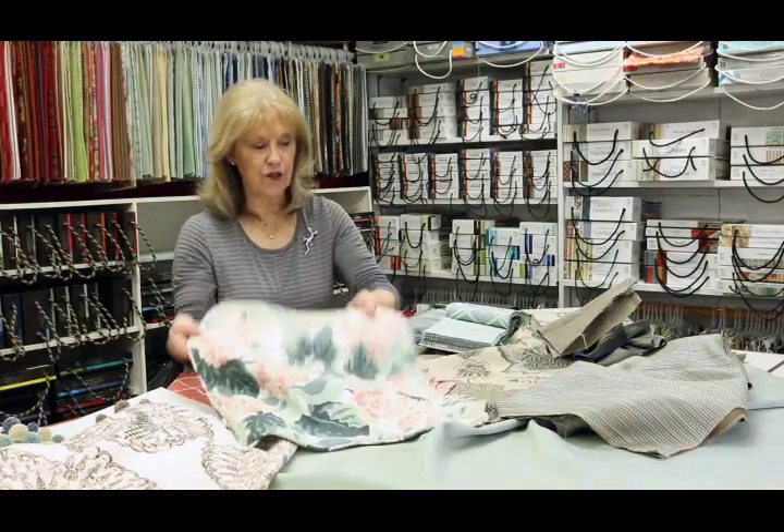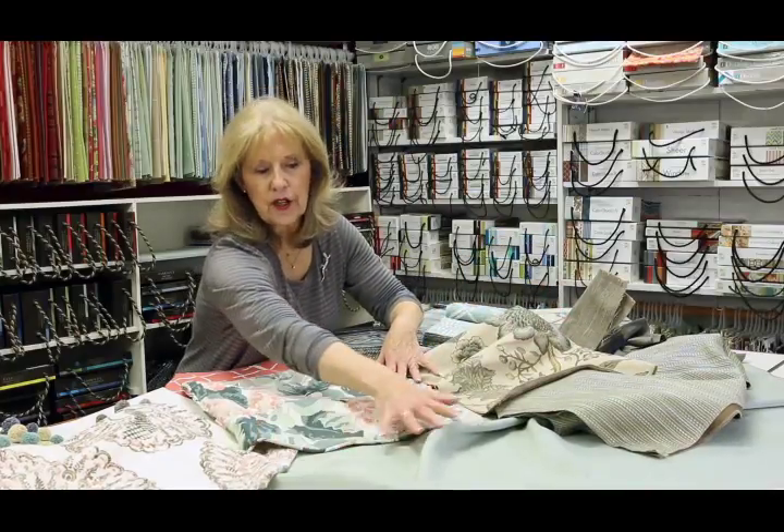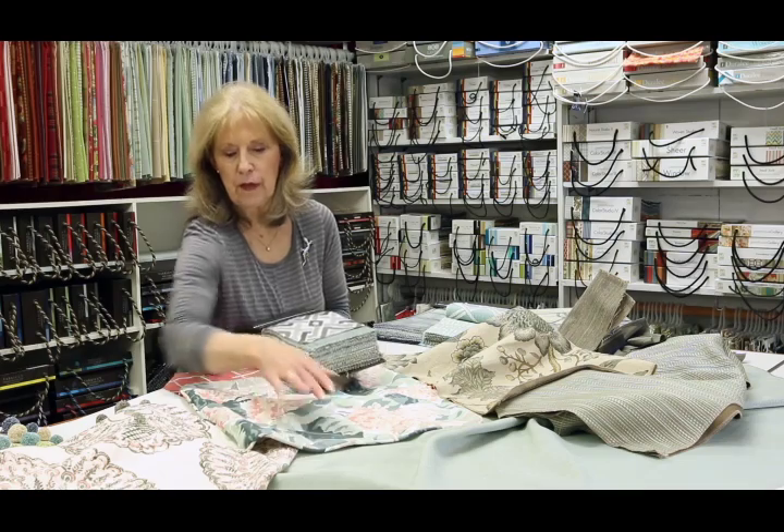Once you've found your inspiration fabrics — my cottage floral, my husband's traditional floral — you've found your bridge color that unites them, bridges them both. Then we use our design resource library to look for coordinates for each of these independently.